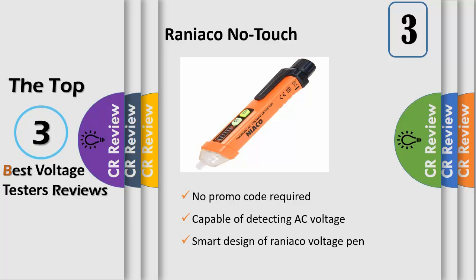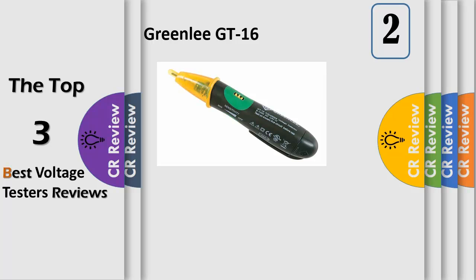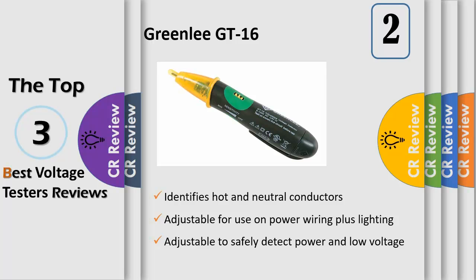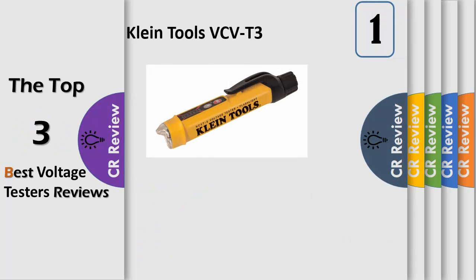The Greenlee GT16 non-contact voltage detector is adjustable to safely detect power and low voltage. It safely detects AC voltage without touching the bare conductor, and is adjustable for use on power wiring plus lighting, thermostats, and other low voltage circuits. Used to detect voltage in outlets, lighting fixtures, wires, and cables. Finds breaks in wires, identifies hot and neutral conductors. Low battery indication. Bright flashlight illuminates the work area and may be used independent of the voltage detection function.